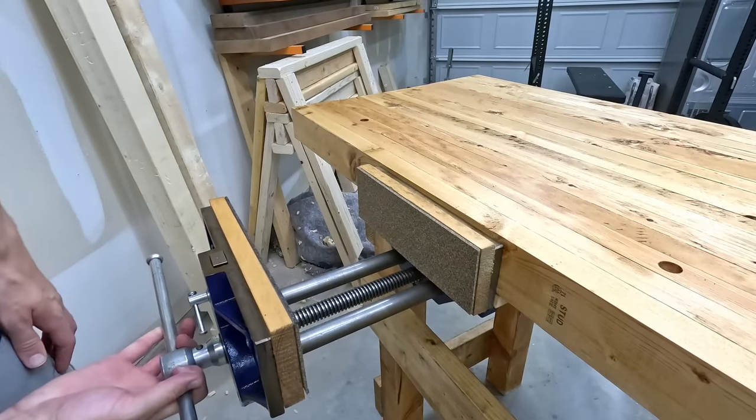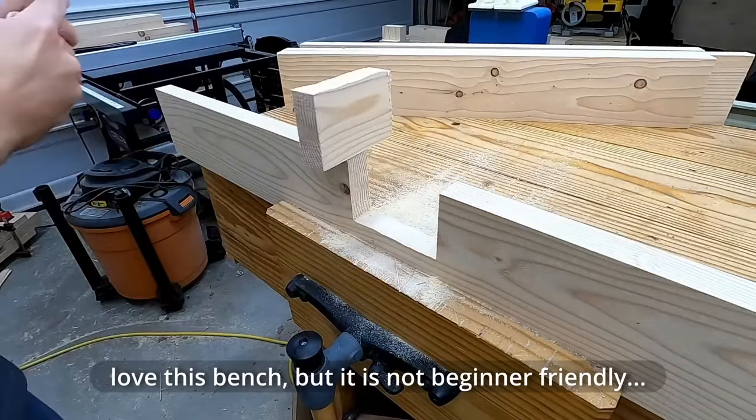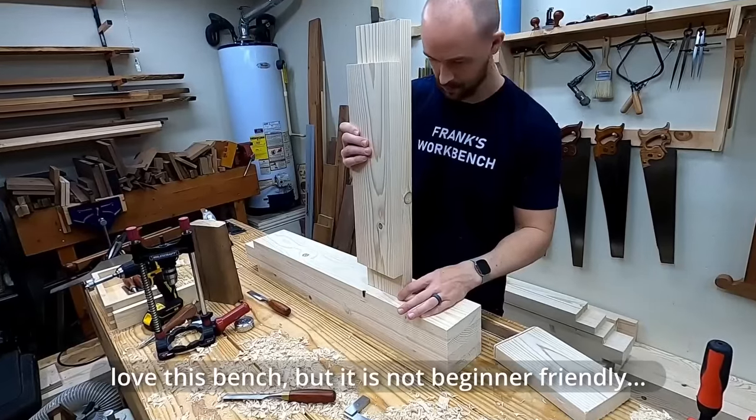I wanted to make a totally rockin' workbench that didn't have any of the fancy joinery that honestly is going to be out of reach of a new woodworker anyways.